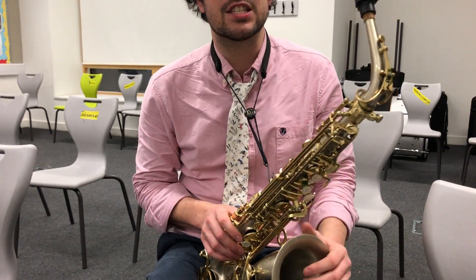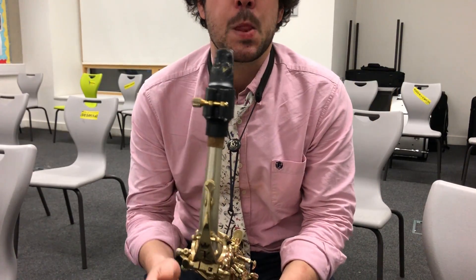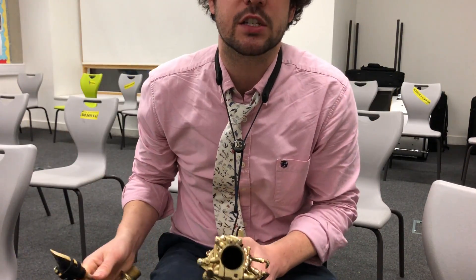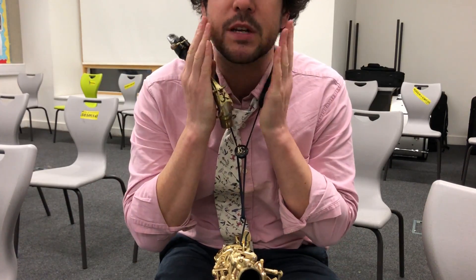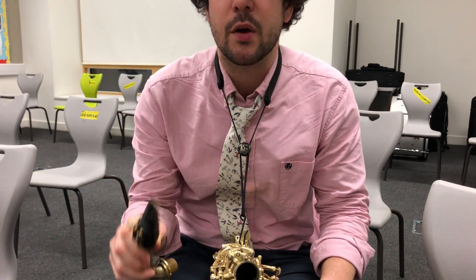Now what my mouth is doing during that — I'm making sure that I haven't got too much of the mouthpiece in my mouth. I've only got the end. I'm trying not to puff my cheeks out and I'm making sure I'm blowing nice and hard.